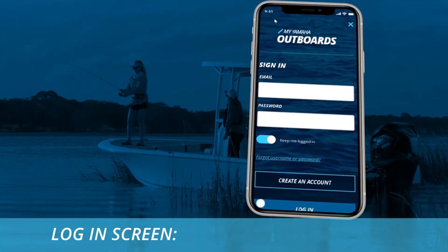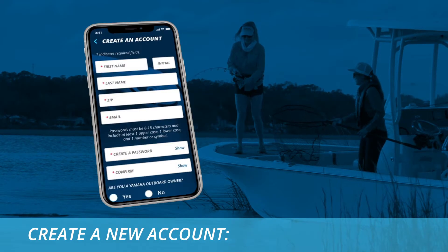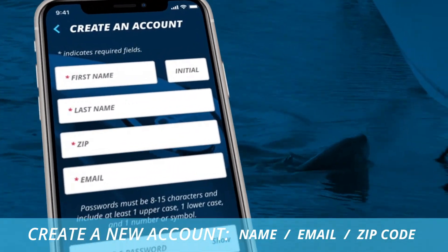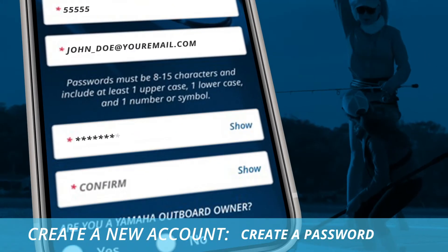When you launch the app and get to the login screen, either log in or create a new account. If you're creating a new account, you'll need to provide the same information given to the dealer to warranty register the outboard motor: name, email, and zip code. You'll also need to create a password.